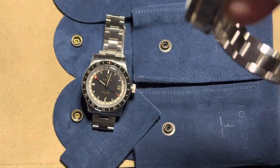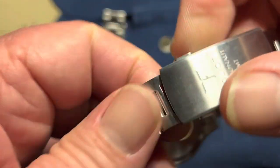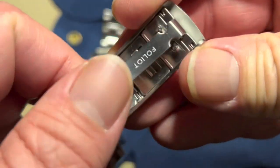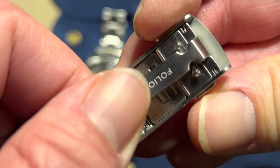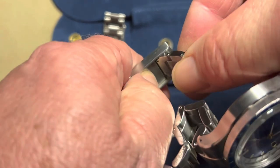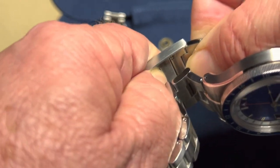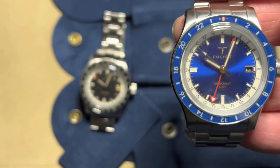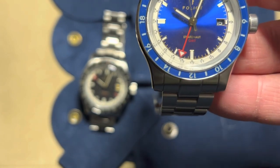The clasp features a double clasp protection system — both sides must release simultaneously to open it, giving extra security. It also has an easy micro-adjust that slides in and out for up to 8 millimeters of immediate adjustment with no tools needed, so you can fine-tune the fit on the fly.